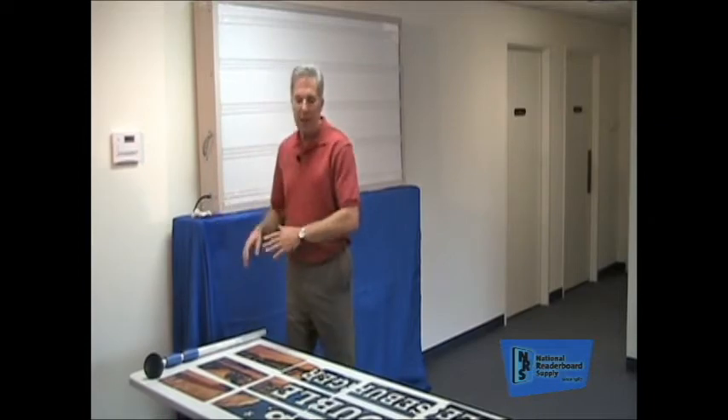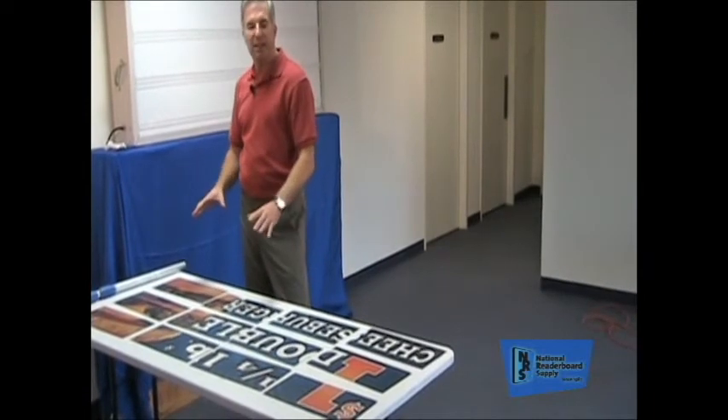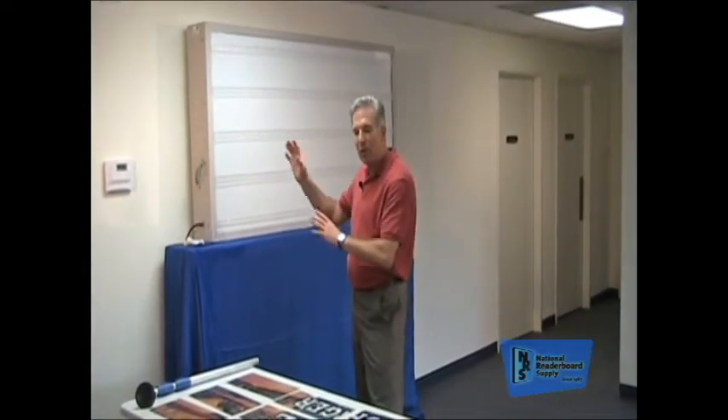As you see here on the table, the Marquee Graphics are laid out in order, just like they're going to go up on the reader board. The reason we do this is so that it makes it simple to put up — we know where each piece goes and we've figured out the puzzle before we get started. We've got them on the table, but imagine them down on the grass or on the ground before they're going up on your pole.